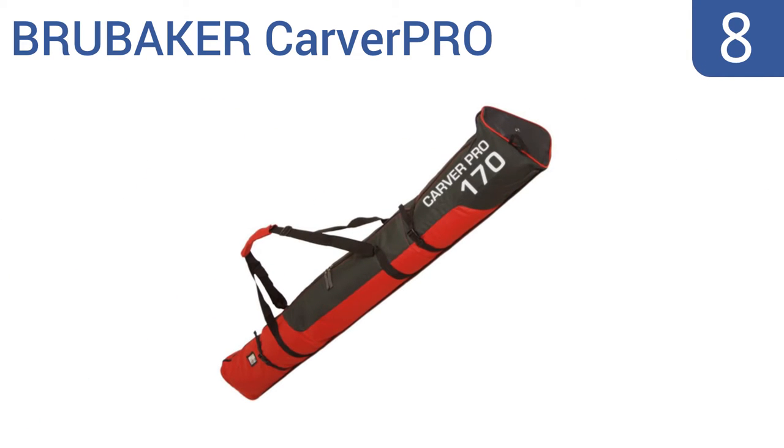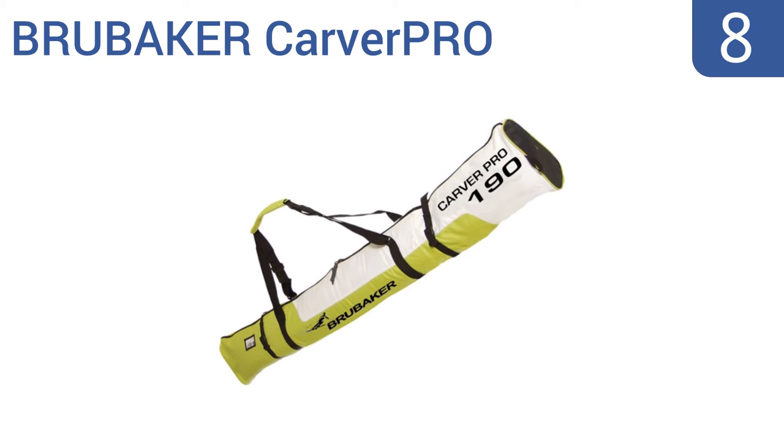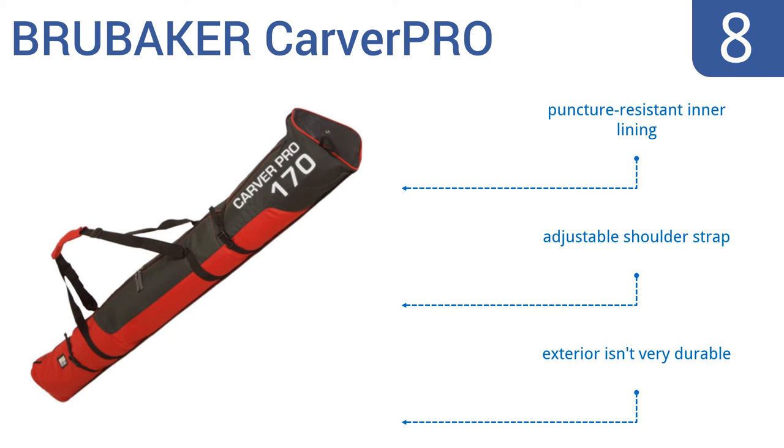Starting off our list at number 8, the Brubaker Carver Pro has a fiberglass film for an added water barrier, so it can be put down in the snow without absorbing moisture, keeping your skis clean, and it can contain the inevitable drips within when the ski trip is over. It comes with a puncture-resistant inner lining and an adjustable shoulder strap. However, the exterior isn't very durable.